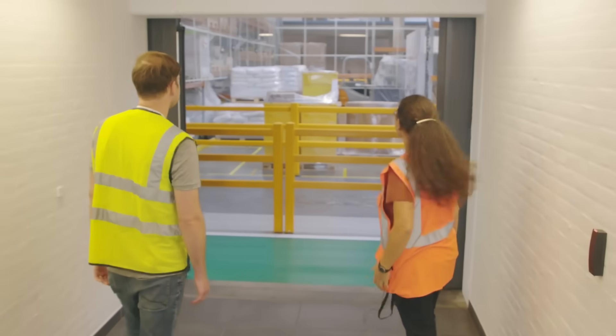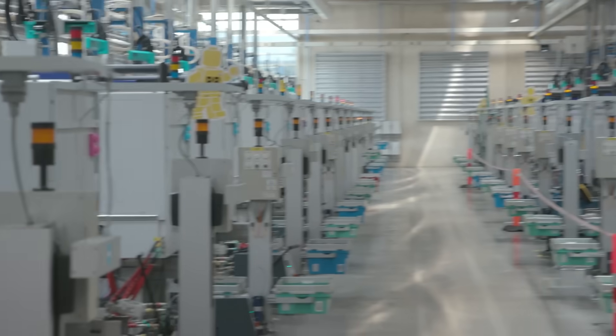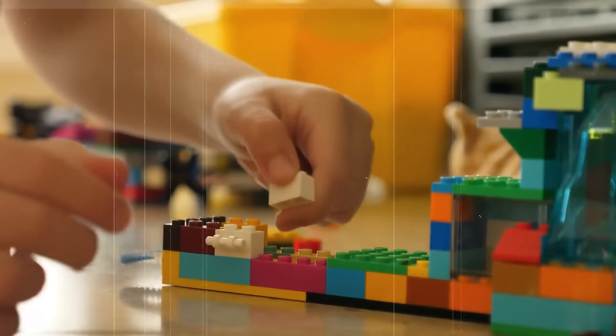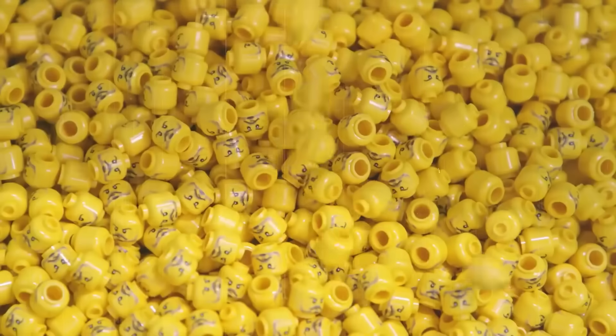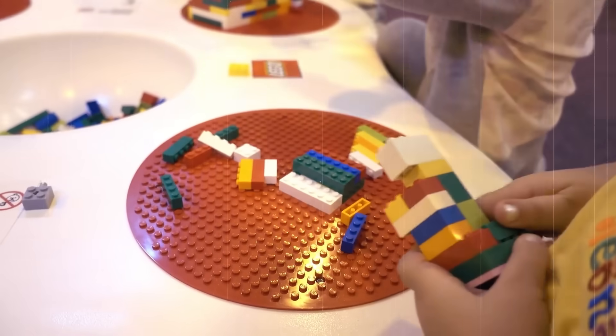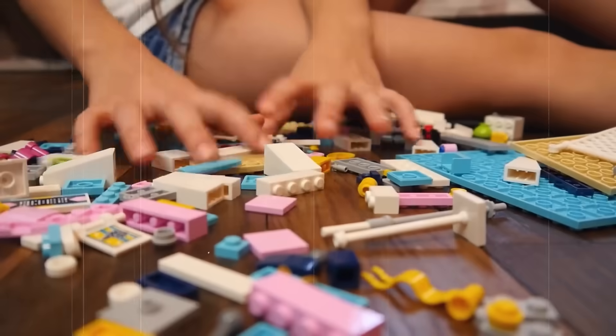Before production begins, the granules are tested to meet strict quality standards. Any impurities or inconsistencies are immediately filtered out. This meticulous attention to detail ensures that each Lego brick has the same smooth texture and perfect fit. These tiny granules might seem insignificant, but they are the foundation of every iconic Lego piece, setting the stage for a process built on precision and creativity.